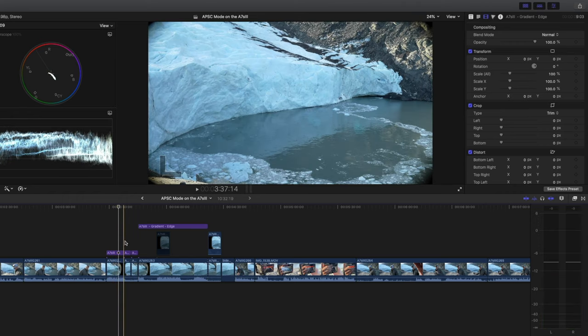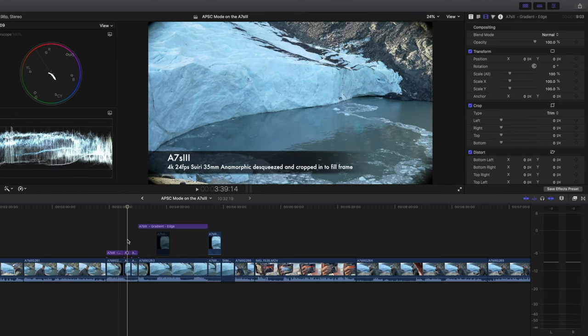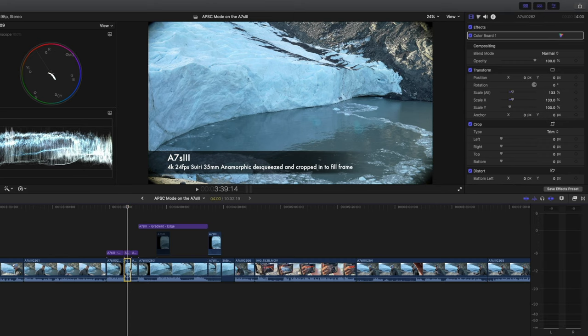We put the footage in the computer and I found a couple of things. One, I didn't see that much discernible difference between using clear image zoom or up-resing — cropping in and up-resing through the computer. The difference is maybe 2–3%; it was so minimal it really wouldn't matter. When you crop in 1.3 times to get rid of most of the vignette and to properly de-squeeze the footage — because I was using an anamorphic lens — it was a little hard to tell because de-squeezing the anamorphic footage also meant that the way I was cropping in was a little bit weird.